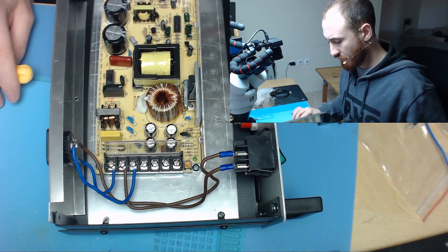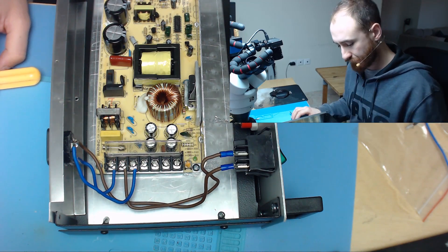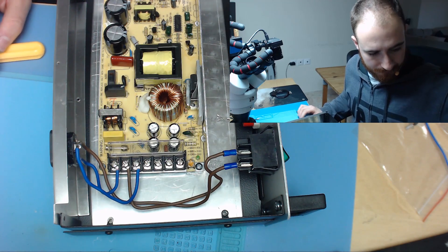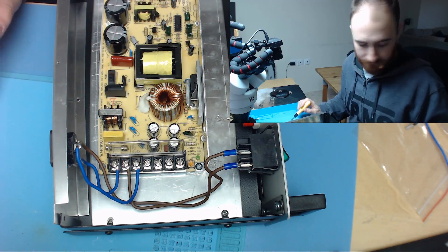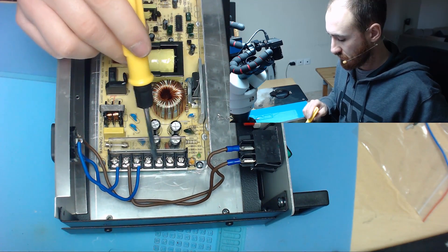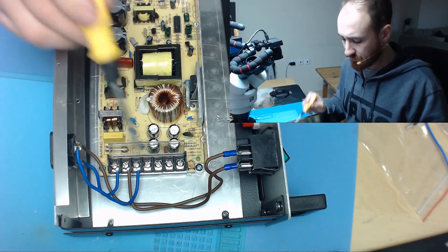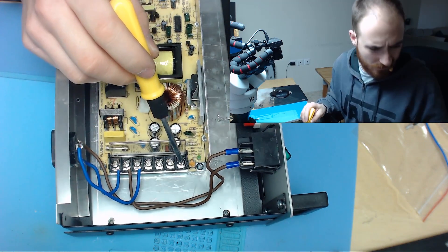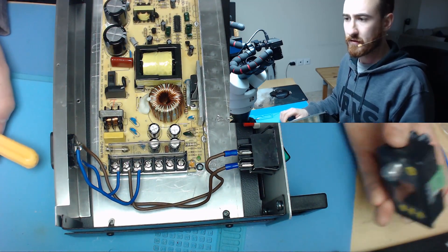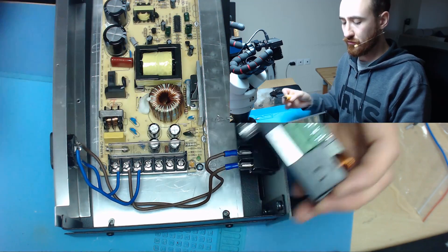And what we have to do now is we have to give the 24 volts to our module. Those two are the outputs — the positive and the negative. The last two are positives and the last two are negatives. And we are gonna give voltage to our module.